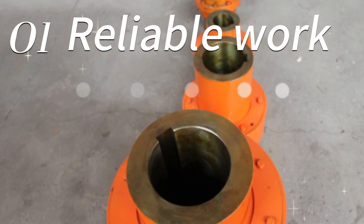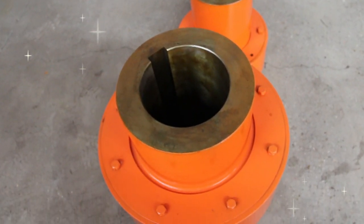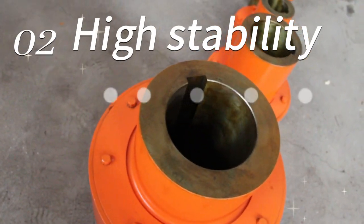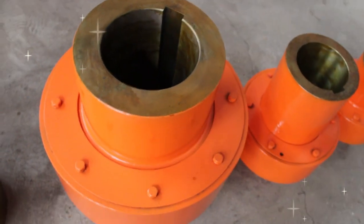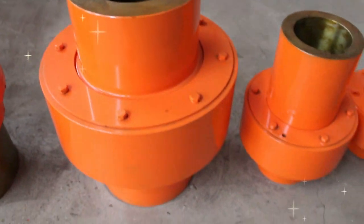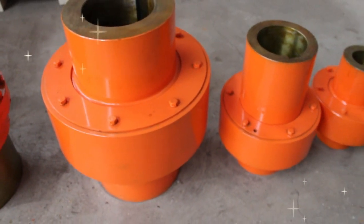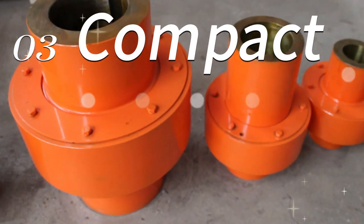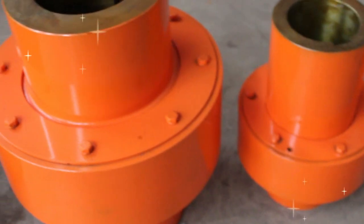The installation of a serpentine spring coupling requires careful planning and operation to ensure that the performance of the coupling is adequate for the intended use of the equipment. When installing the serpentine spring coupling, you need to pay attention to selecting the correct coupling model and size.